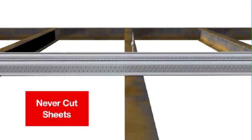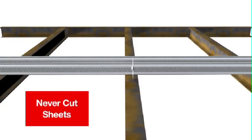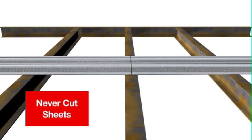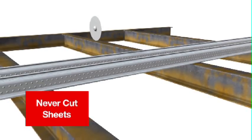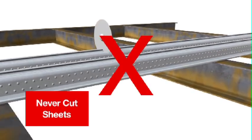Never cut sheets. Comfloor must never be cut shorter than that supplied or specified on the drawings, without first consulting a Comfloor representative. Cutting will reduce the spanning ability of the Comfloor and may lead to larger deflections during the pour or actual sheet failure under load. And never cut Comfloor mid-span under any circumstances.